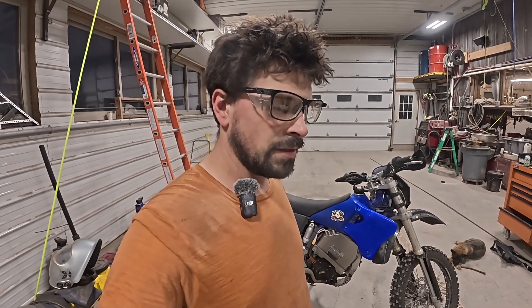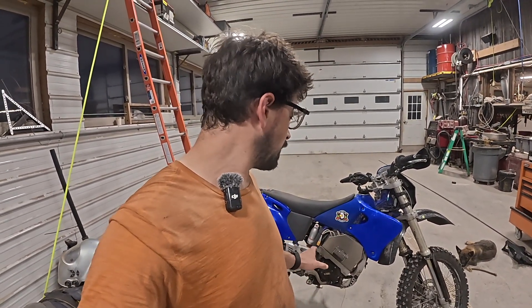I need to redo the front shocks this winter, because right now those are MX shocks and this is set up for woods riding. But all in all, I love this kit — I think it's really well built.